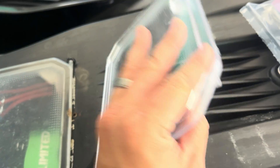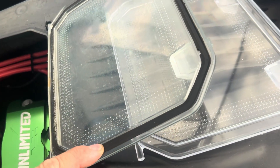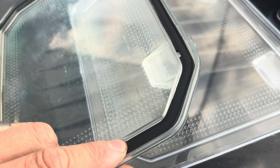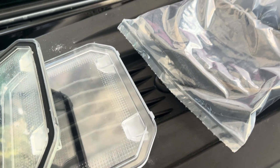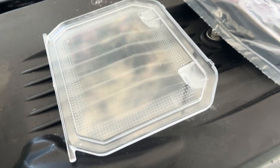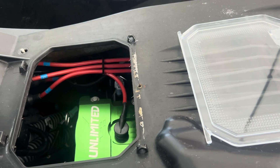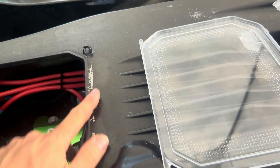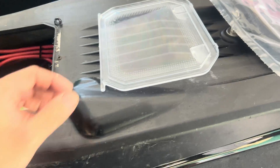The door itself is actually exactly the same as the old one. The difference is with the type of seal they're using. The previous seal is pretty compressed, and Kawasaki decided rather than sending the dealer just a replacement seal, they'd send a new door and a new seal together. I actually had a screw holding the back of my door down because water was running in — and that's why they addressed this.